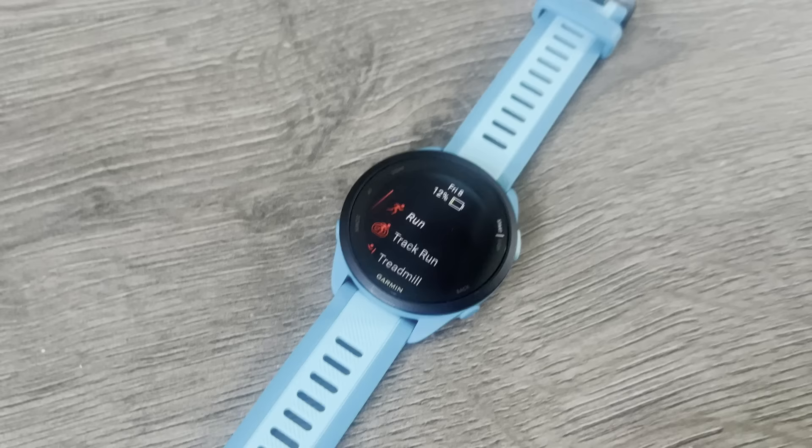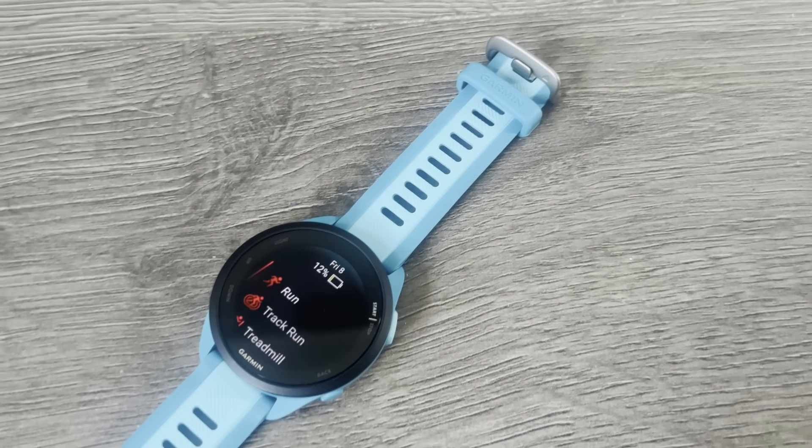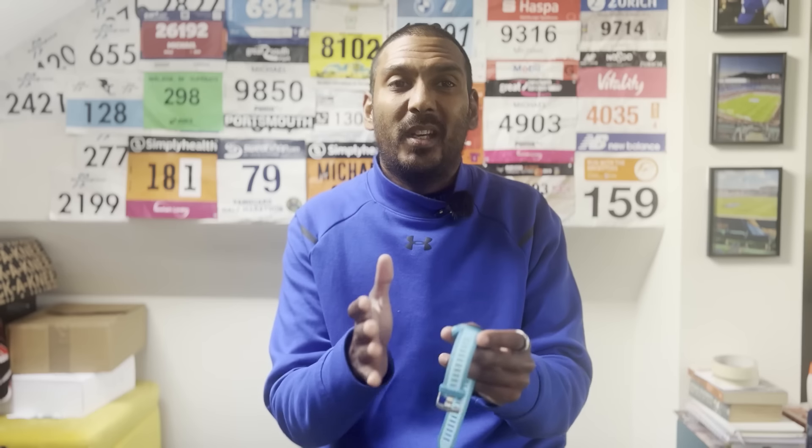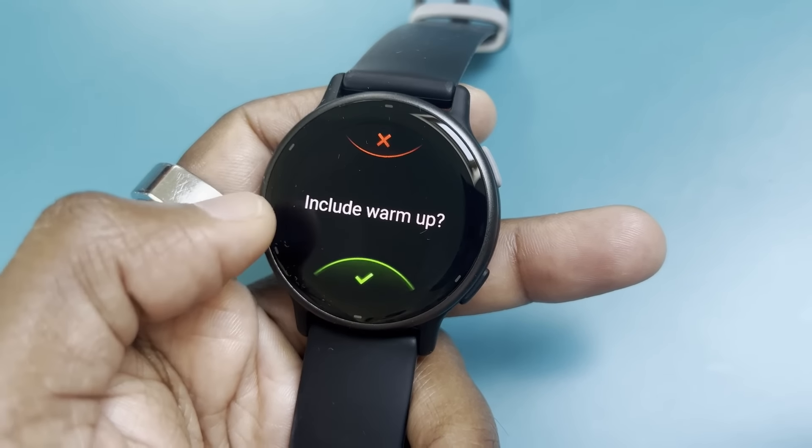Third, the pricing and model congestion. Looking at Garmin's range, things get congested. The Vivoactive 5 at essentially the same price matches a lot of the 165's features and comes with music as standard, whereas you pay extra for it on the 165. There are also a few things the Vivoactive 5 has from a running perspective that the 165 lacks, like more advanced interval training. It's that kind of feature disparity between models — I'm a little disappointed music isn't included as standard on the base 165.